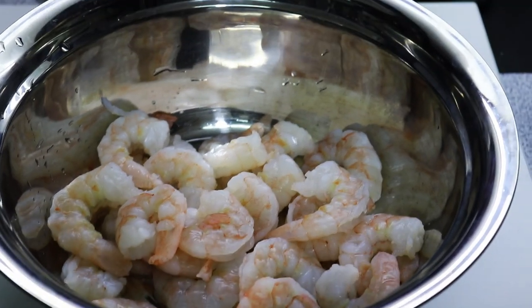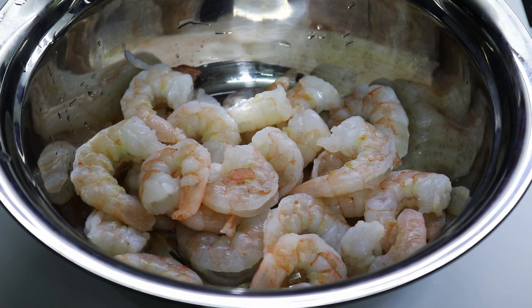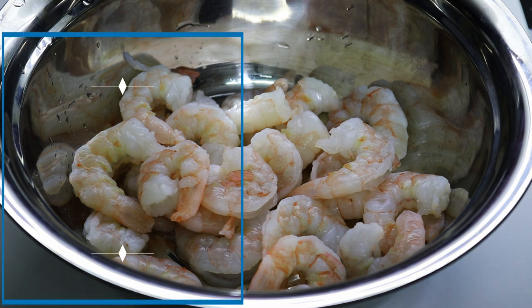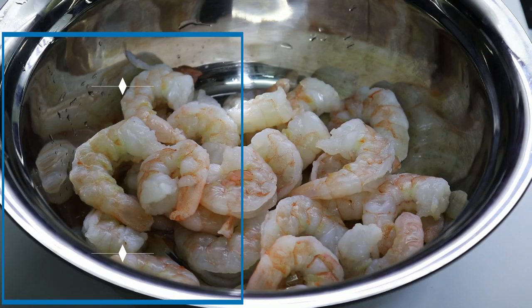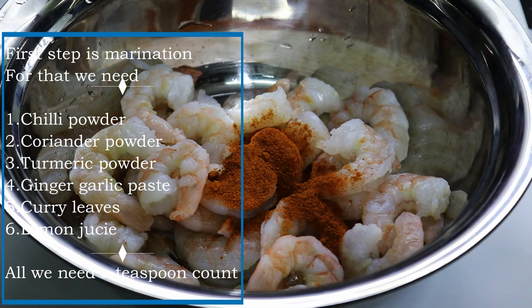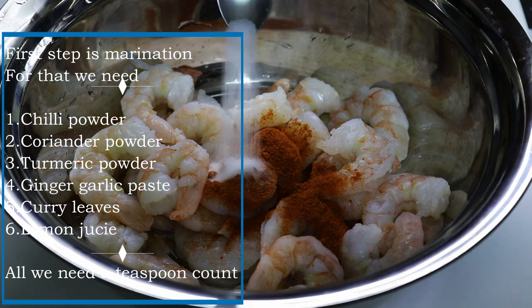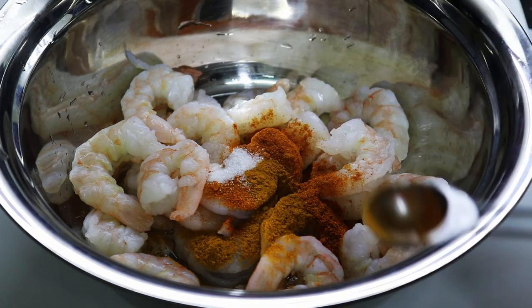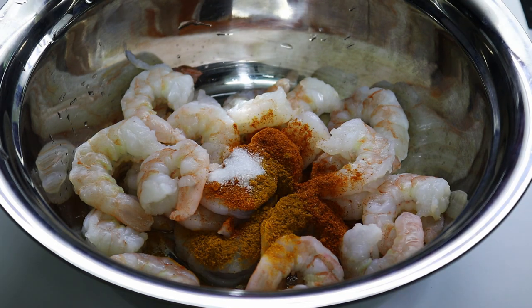Let's get started with the chamele. We will add some chamele and some marinate. That is why we will do it. As the result, we will add 1 teaspoon of salt and salt again.